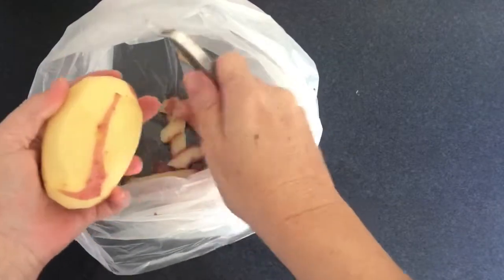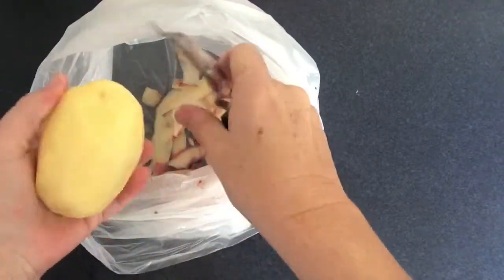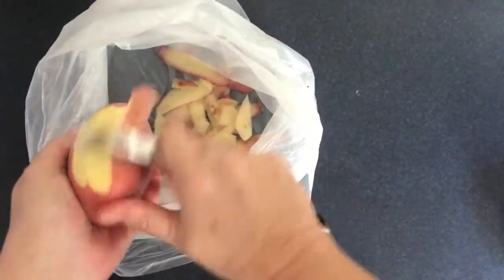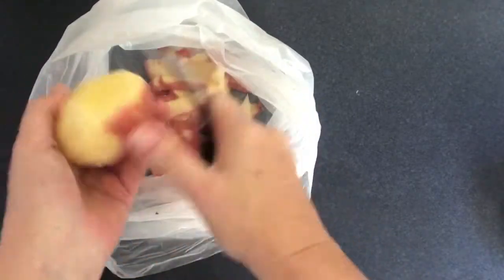Hi and welcome to all that fluff and stuff. On today's episode I'm sharing with you how I make my potato scallops, and believe me these are better than the ones that you buy in the fish and chip shop.